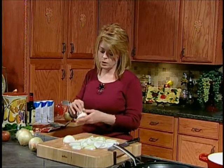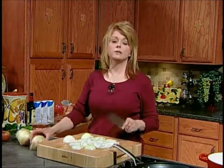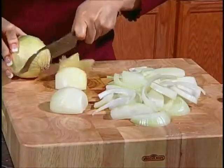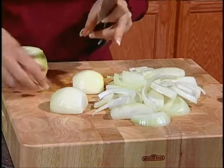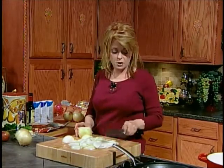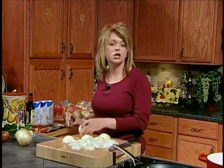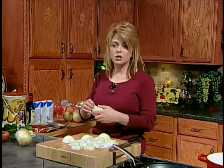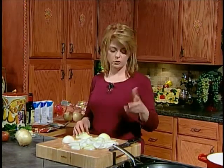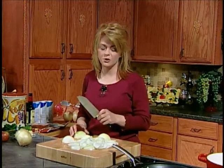Now this is not one of those recipes where you use sweet onions. This morning when I was in the grocery store, I noticed they're starting to get in the sweet onions — the Vidalia or Maui onions or the Peruvian sweet onions. Don't use those. Use the regular white onions or yellow onions that you can get in the grocery store. I'm just going to keep chopping all these onions up and when I come back, we'll start the soup.